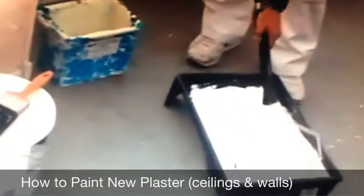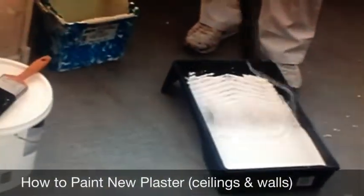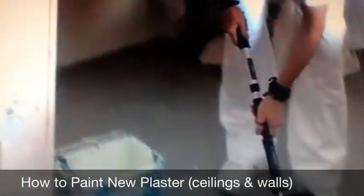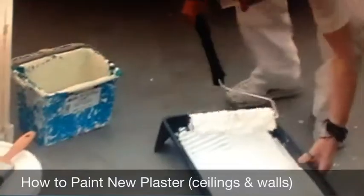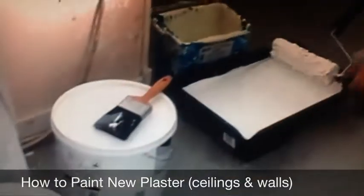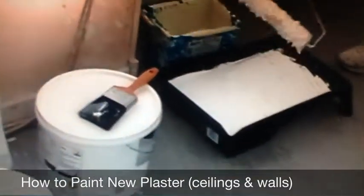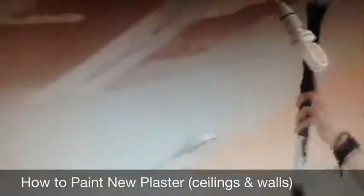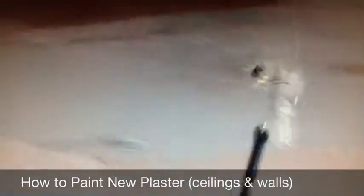Same again — put it in and get your paint on the roller. Take off the excess. And away you go again, nice and smooth.